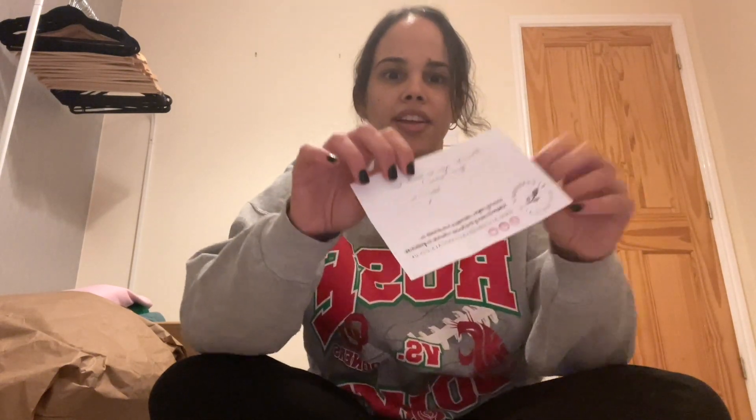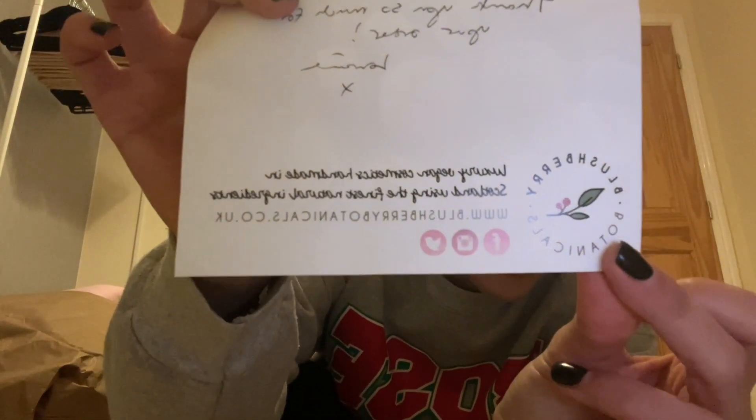Let's start with this one — I've already kind of opened it but haven't seen the contents. This is an order I made myself. It's from Blushberry Botanicals — a luxury vegan cosmetics brand, handmade in Scotland with the finest natural ingredients. There's a lovely thank you note inside. I wanted to replace a lot of my shower gels and moisturizers, and I found them while searching for vegan products online.